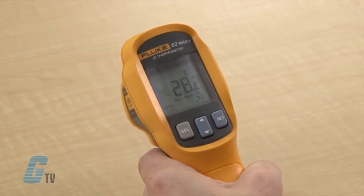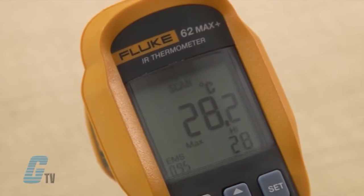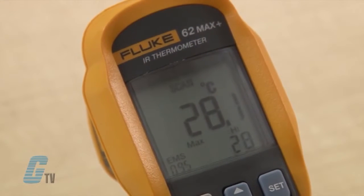With the alarm features on, the alarm on the bottom will flash when the temperature exceeds the high value or goes below the low level.